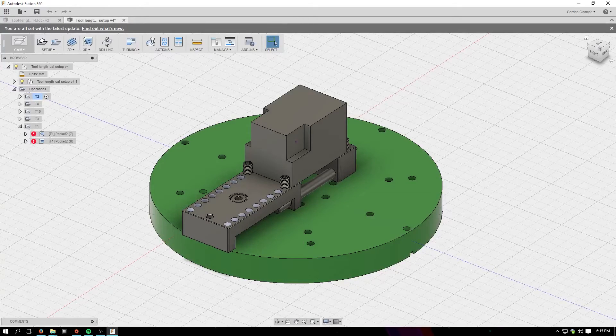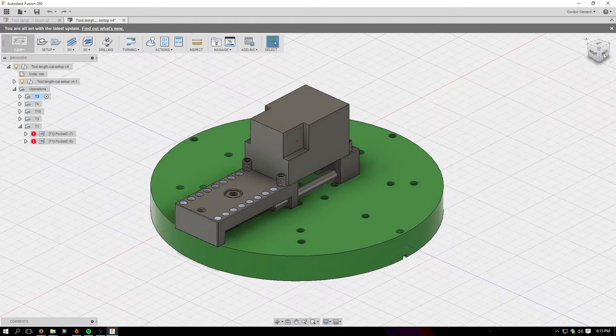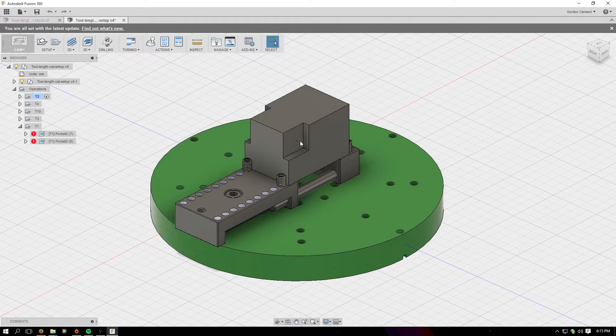This is my tool length calibration setup in Fusion that I use for the PocketNC. Because the PocketNC doesn't have a tool length probe, it's sometimes pretty difficult to calibrate tool lengths to be as precise as I'd like — especially if you're milling both vertically and horizontally, where a tool that's too long could pop through in places you didn't want to.